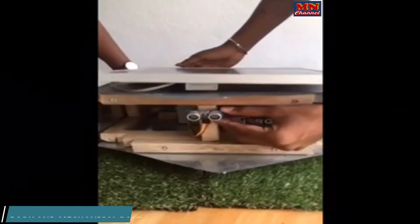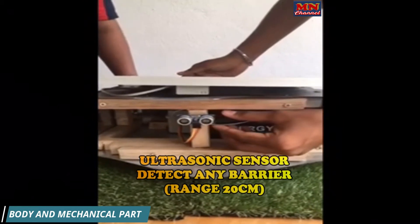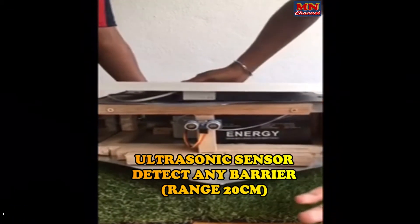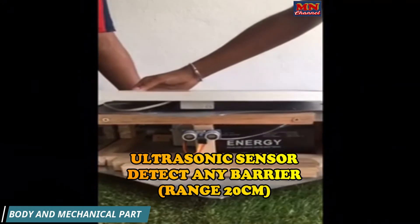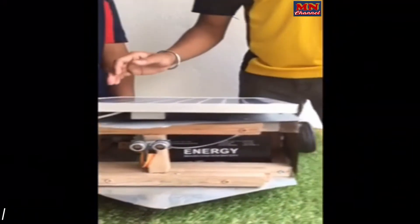The third part is the eyes of the project, which we can call the ultrasonic sensor. It is used to detect an object within 20 cm that might damage our project. It will stop or automatically turn right or left.